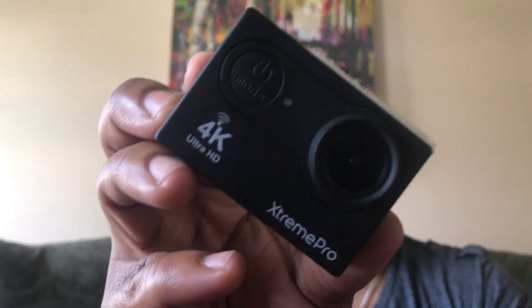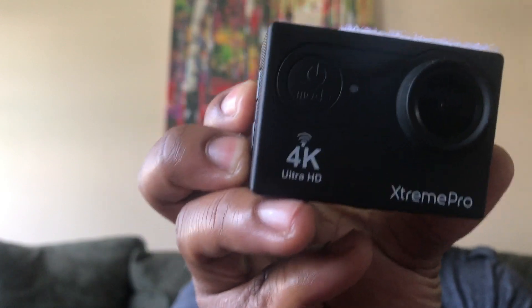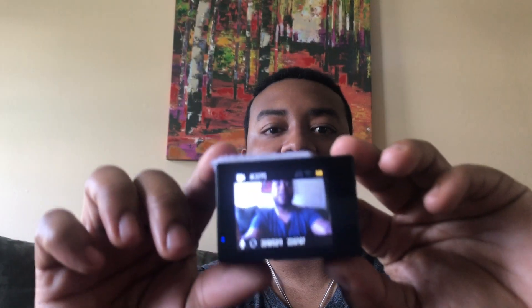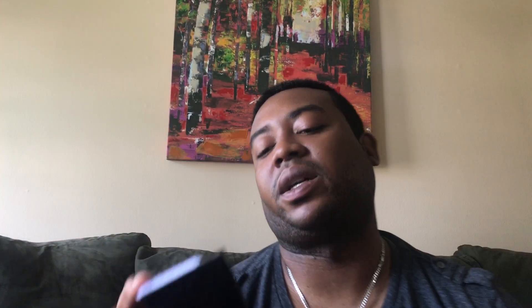Let's take a minute to go over all the buttons. There are four buttons total. We'll start with the mode button and see what it does. When you tap the mode button — which is also your power button — it turned the camera off, which it's never done before in the time I've been testing it. That was the first time that's happened, so let's try that again.